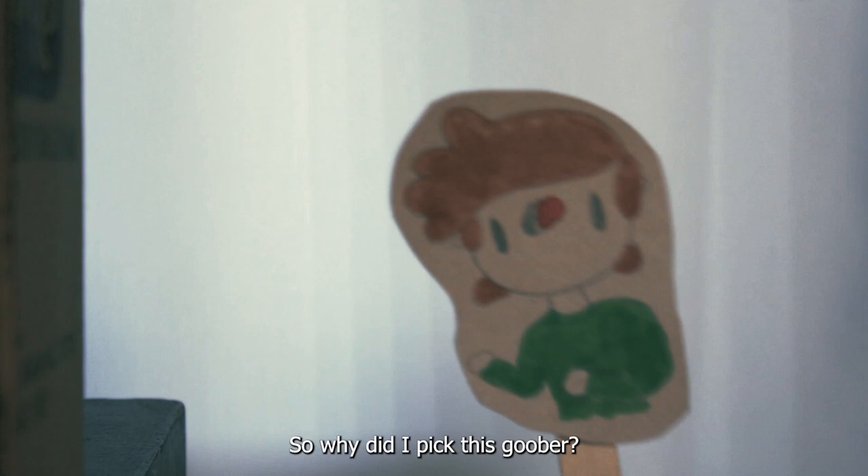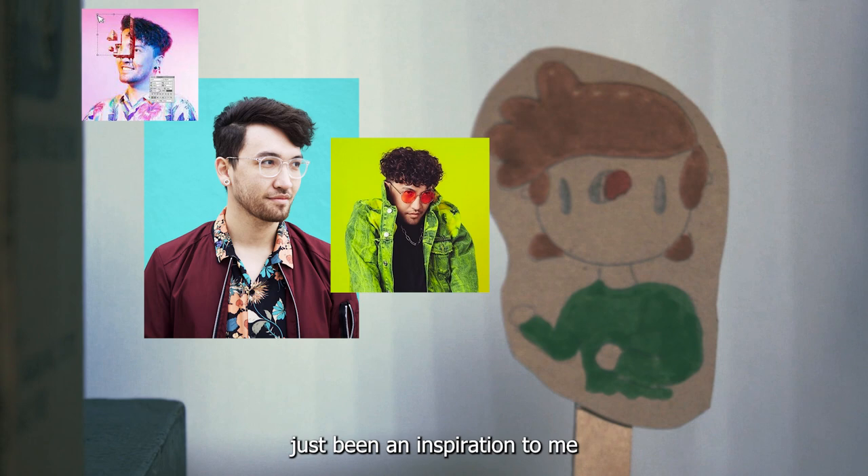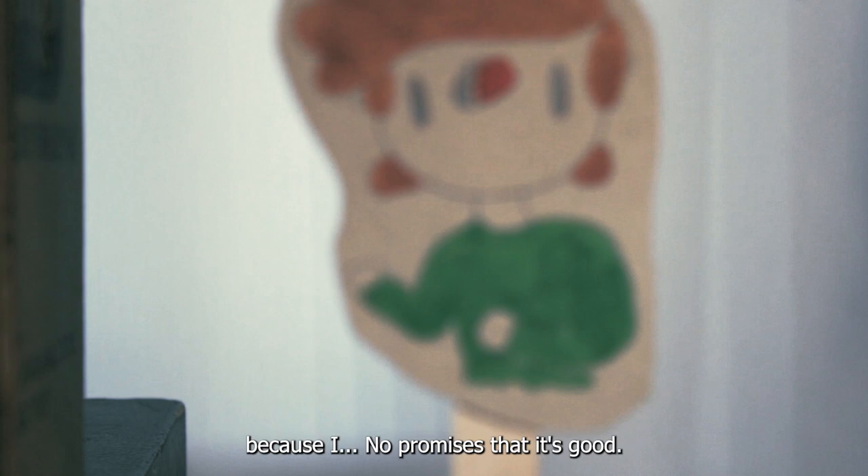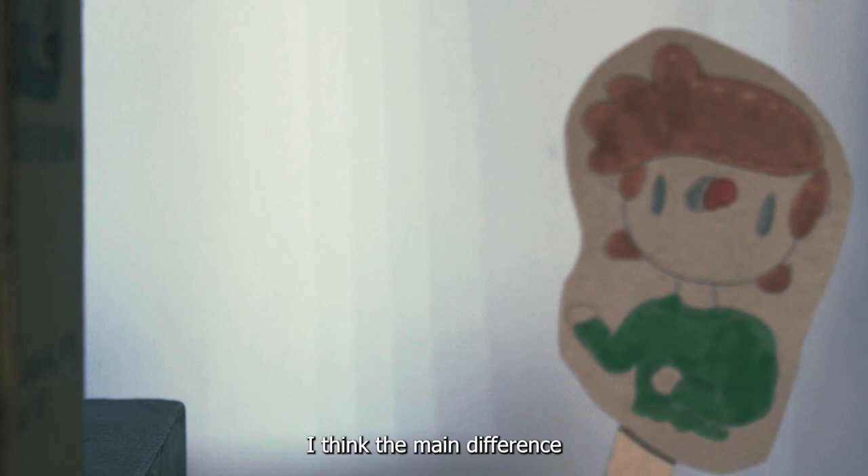So why did I pick this goober? I've been following him since Panini and he's kind of just been an inspiration to me since then. He also does a lot of sketch comedy directing for SNL and other shows. The way I see my response work is either making a music video with a lot of attempted VFX — I say attempted because I can't promise it'll be good — or maybe just a slapstick sketch inspired by his other works. I think the main difference between me and Mike Diva is experience. I just need more experience. That's it. Thanks for watching. Bye-bye.